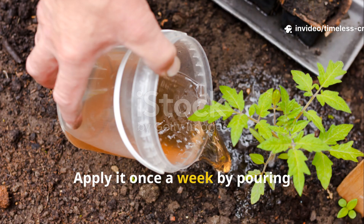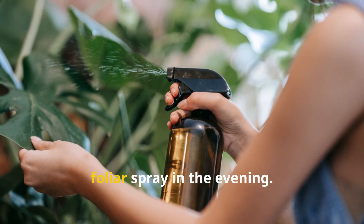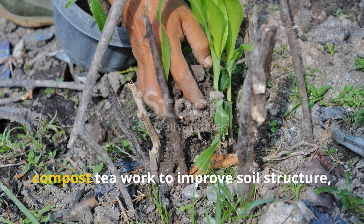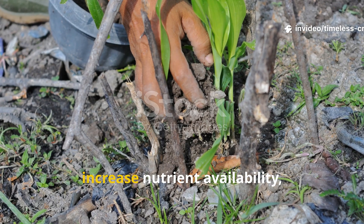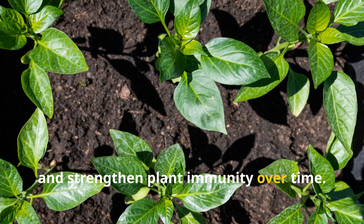Apply it once a week by pouring directly onto the soil or using it as a foliar spray in the evening. The live microbes and nutrients in compost tea work to improve soil structure, increase nutrient availability, and strengthen plant immunity over time.